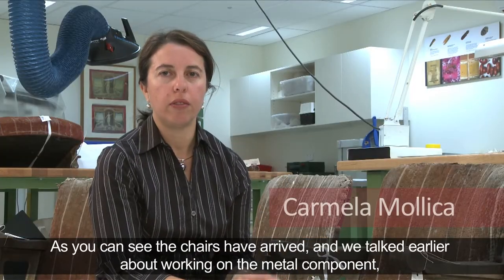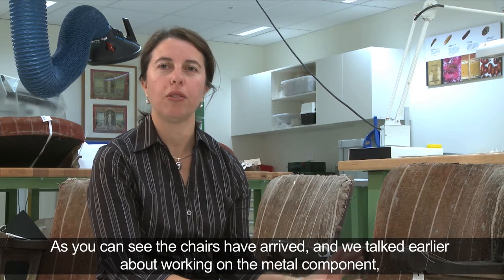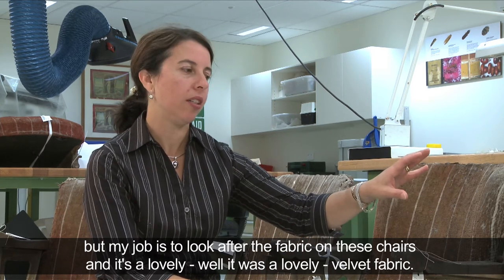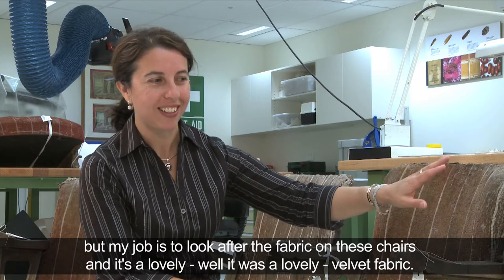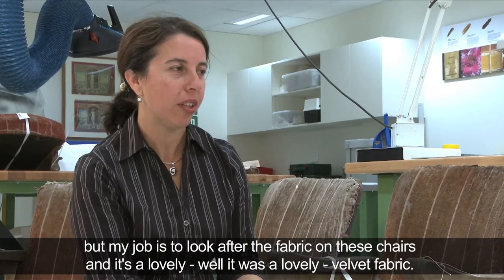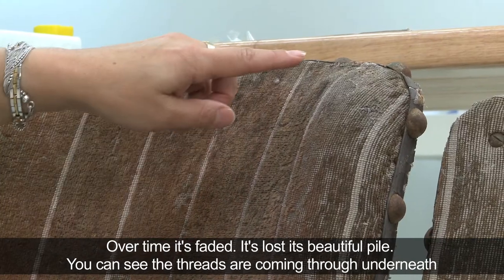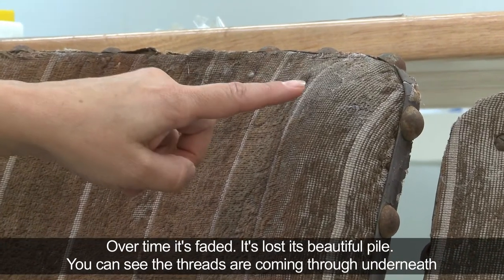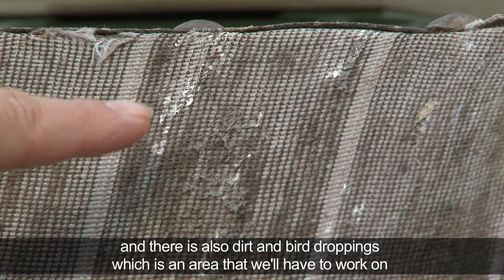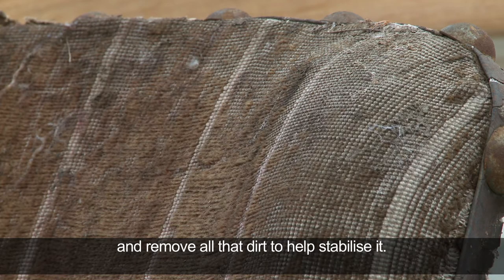As you can see, the chairs have arrived and we talked earlier about working on the metal component, but my job is to look after the fabric on these chairs — and it's a lovely, well it was, a lovely velvet fabric. Over time it's faded and lost its beautiful pile. You can see the threads coming through underneath, and there's also dirt and bird droppings which is an area we'll have to work on and remove to help stabilise it.